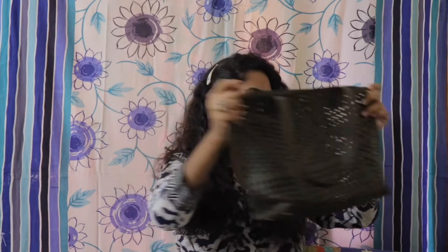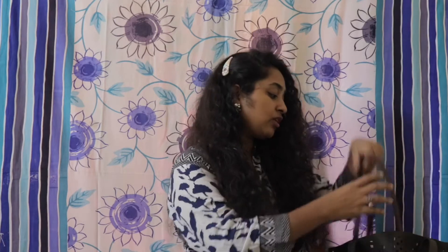I will take this bag because I rarely use this bag. I will take this bag in my handbag. It is also a sling bag, so I will take this bag in my handbag.